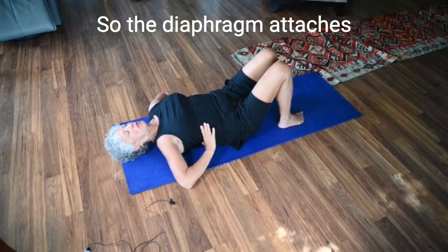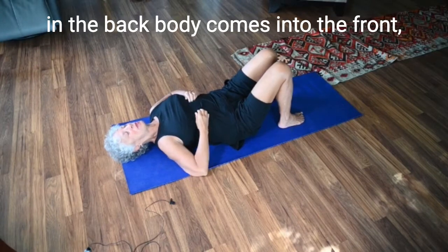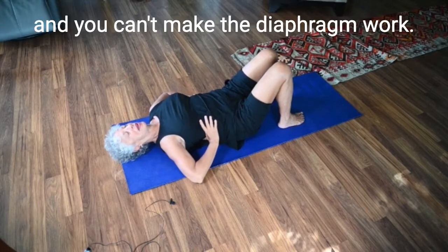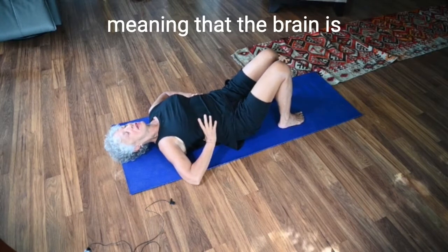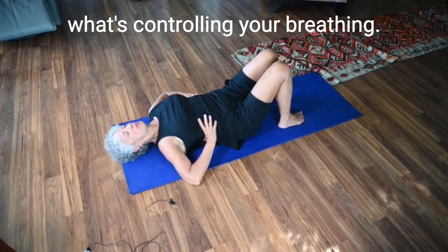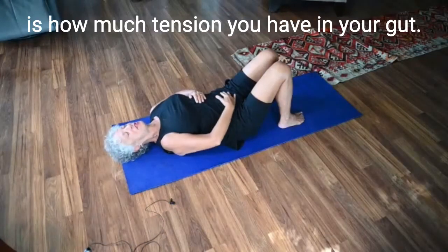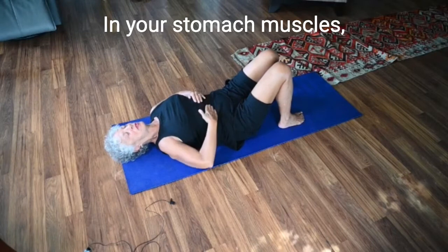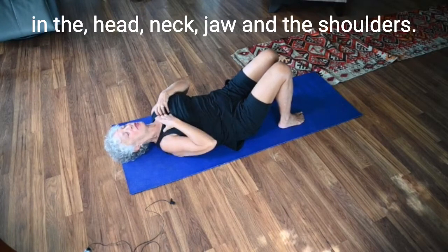The diaphragm attaches in the back body and comes into the front, attaching to the bottom of the ribs. You can't make the diaphragm work — it's autonomic, meaning the brain is what's controlling your breathing. But what you can alter is how much tension you have in your gut, your stomach muscles, your head, neck, jaw, and shoulders. Everything we're doing right now is to free up the parts of the body that interfere with the fullness of our breath.